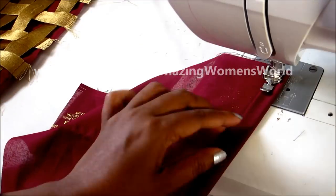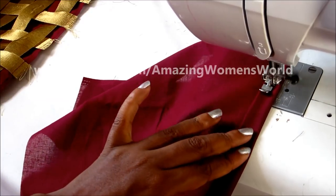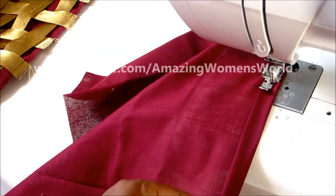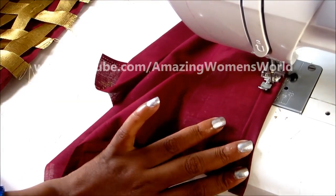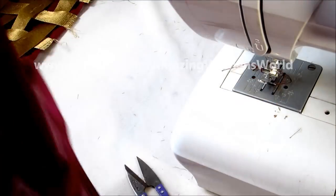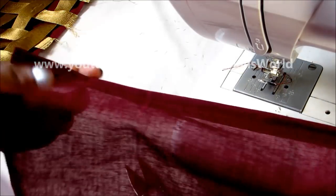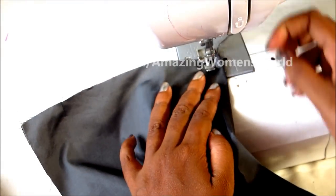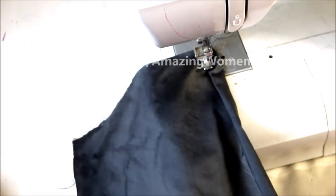Let's start sewing the back panel. Firstly we'll conceal the raw edges by double folding and giving the stitch line. Sew on the bottom layer of the back panel. Now I'll give the stitch line on the top layer of the back panel — double folding it and giving the stitch line.